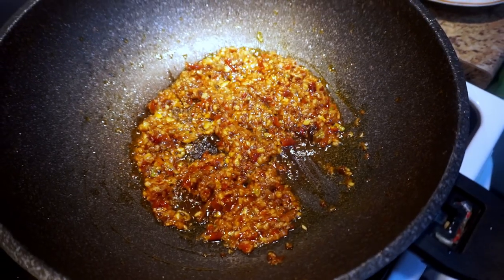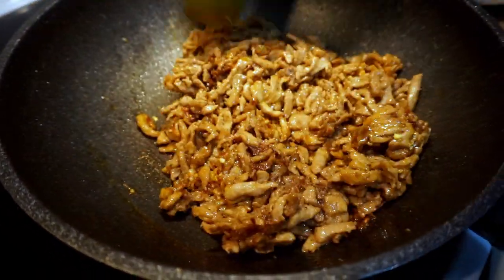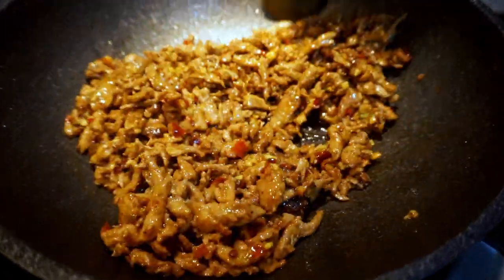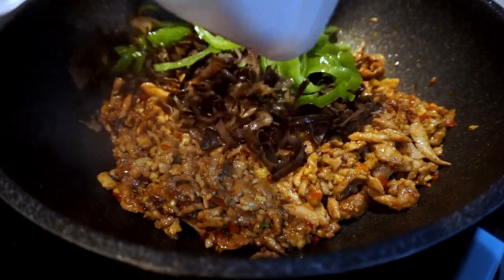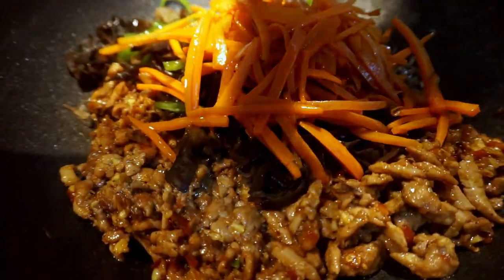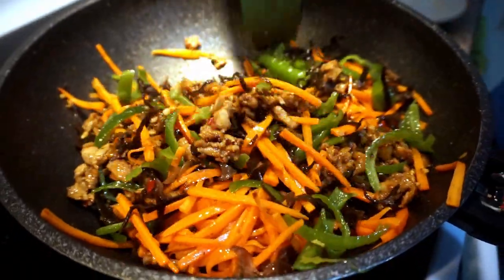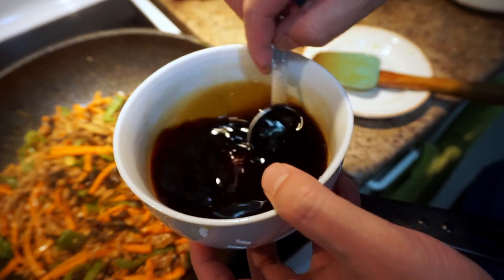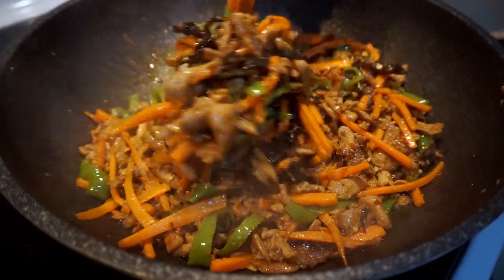After a minute, add the pork back and mix everything together. After a few seconds, add the carrots, green pepper, and black fungus. Stir-fry on high heat for about two minutes, mixing well.